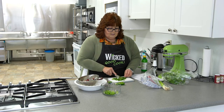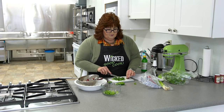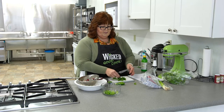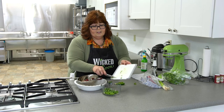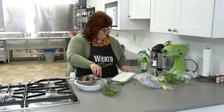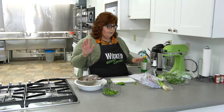The stems are fine to eat. I usually don't eat the very ends but the ones I'm cutting I don't take out. I need two tablespoons total, which means one for the half batch, but I love cilantro so I went ahead and put more in.